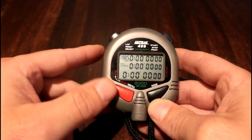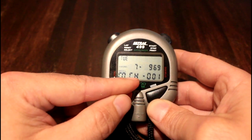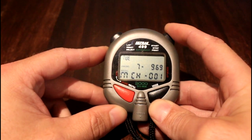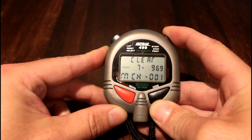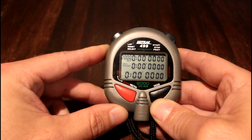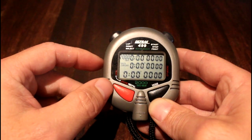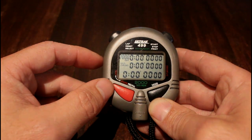To clear the memory, press the red button to get to the MCH screen, then hold down the top right-hand button. It will say 'clear', then switch to 'all clear', and then 'all cleared'. You'll then see 2,000 memory slots available and the stopwatch is ready to go. I hope this is helpful — enjoy your Saturday morning run!